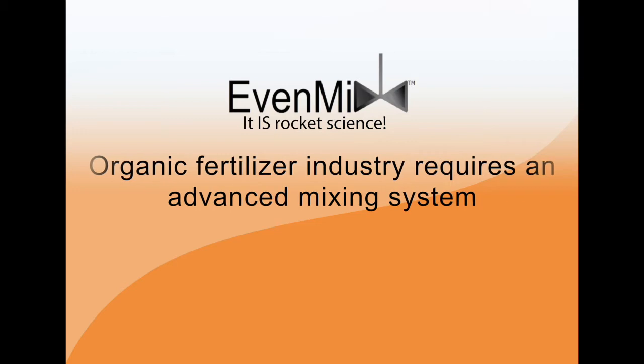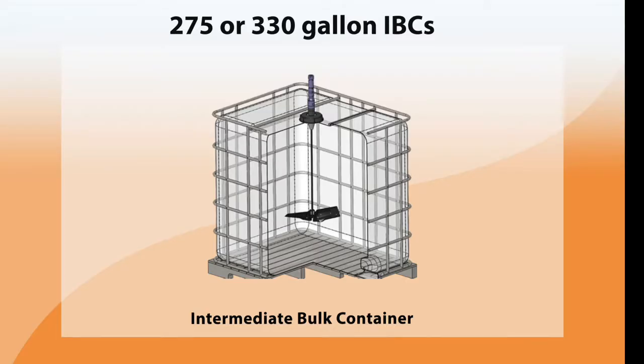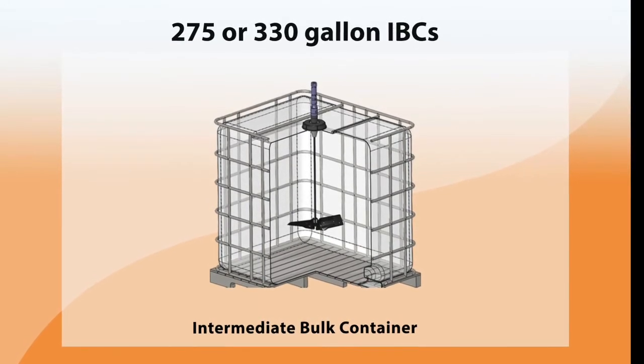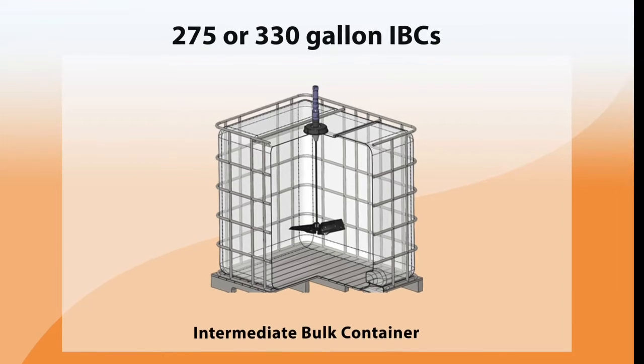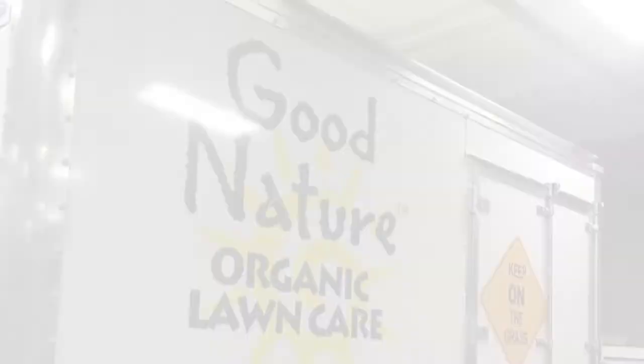Today's challenging organic fertilizer industry requires an advanced mixing system. Organic fertilizers are stored in 275 or 330 gallon IBC, or intermediate bulk containers, for a long time — sometimes over a year before use.